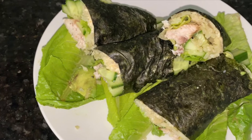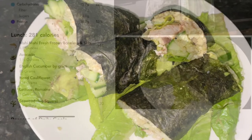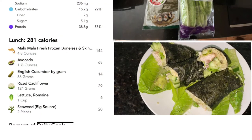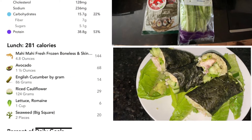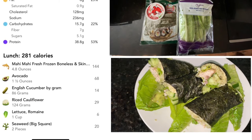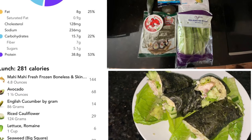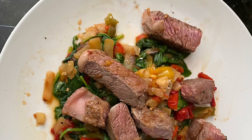This one was super fun and super messy. I would definitely recommend doing it outside of the bowl if you don't have the patience, or cut it up afterwards. I used mahi with avocado, cucumber, and riced cauliflower, and just rolled it up into those big nori wraps that you can get at your local supermarket if they have a sushi bar.